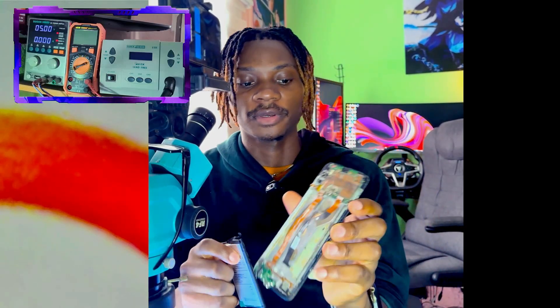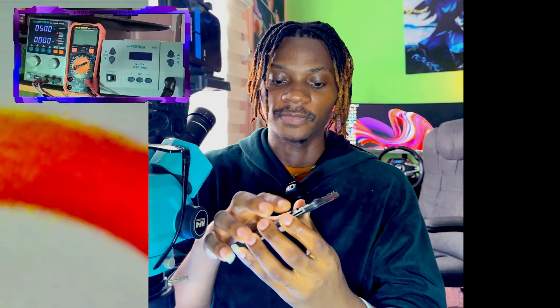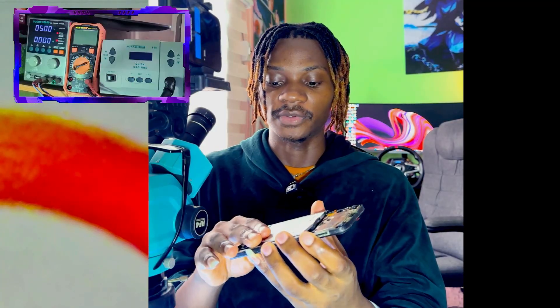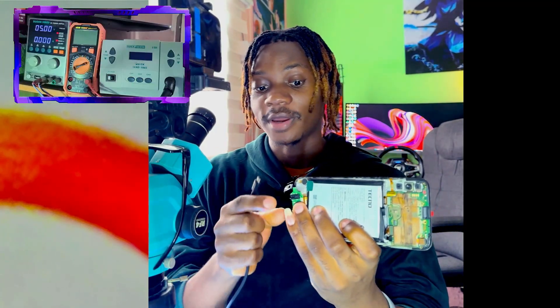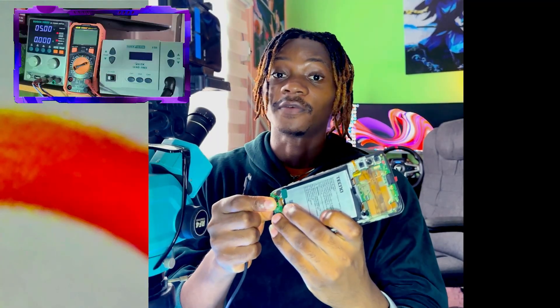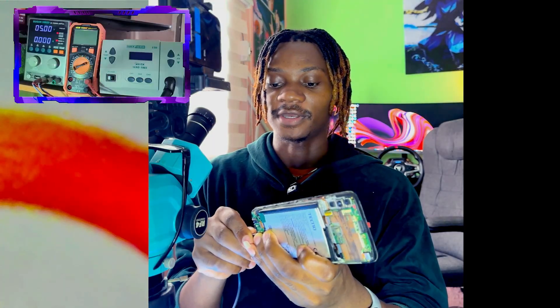Welcome to another tutorial video. We have a mobile PCB with a fake charging problem, which means that when you connect the phone to charge, it will show charging but not increase even one percent. If the phone is at zero percent and you charge it overnight, you are not going to see any extra percentage.